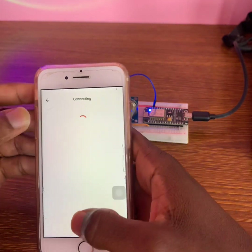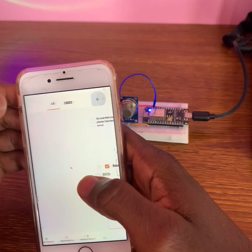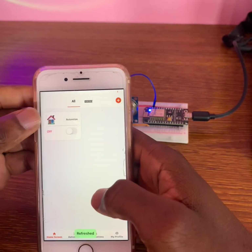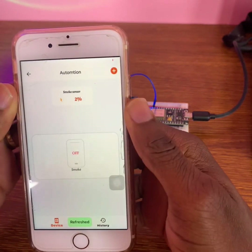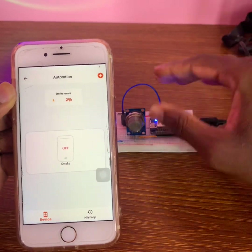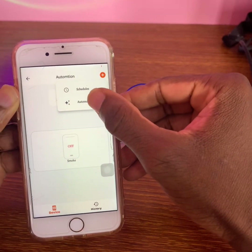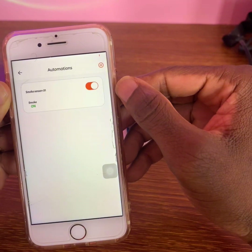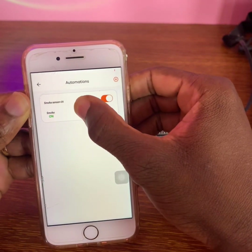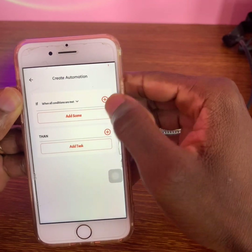Go back, discard, return, go back, and refresh. Click on the project. Now you can automate your project — click on plus, then automations. We can discard the old one now.